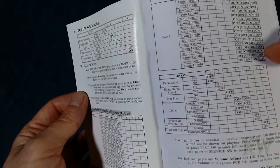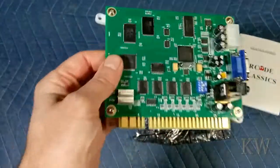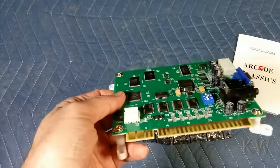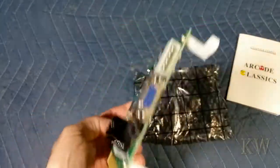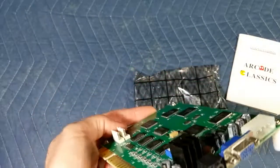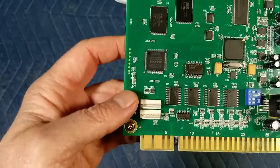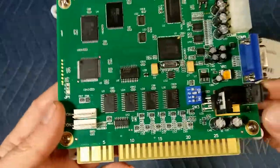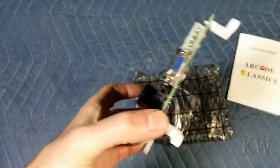There are some other DIP switch settings — demo music, that kind of thing, so you can set up the demo screen. What's cool about this is you can do it through your JAMA harness, your video, or you can set up some trackballs. It does VGA, which is cool. You can power through your JAMA harness. VGA is the way we're going to go, because we're going to do an LCD panel.